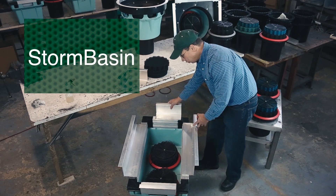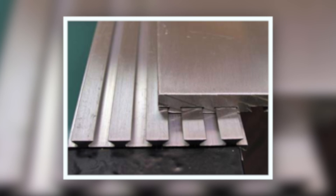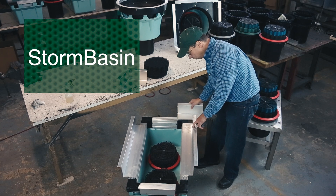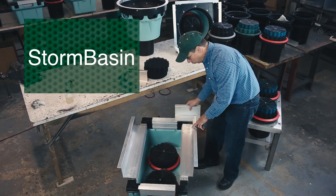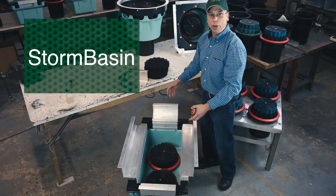The way they adjust is you slide them off, revealing dovetails. Now there's dovetails on the bottom, and there's a matching set of dovetails on the back of the flange. You just select which rail you want it to fit onto, and it goes right on, just like this. And by moving that in and out, you adjust the distance between the flanges.